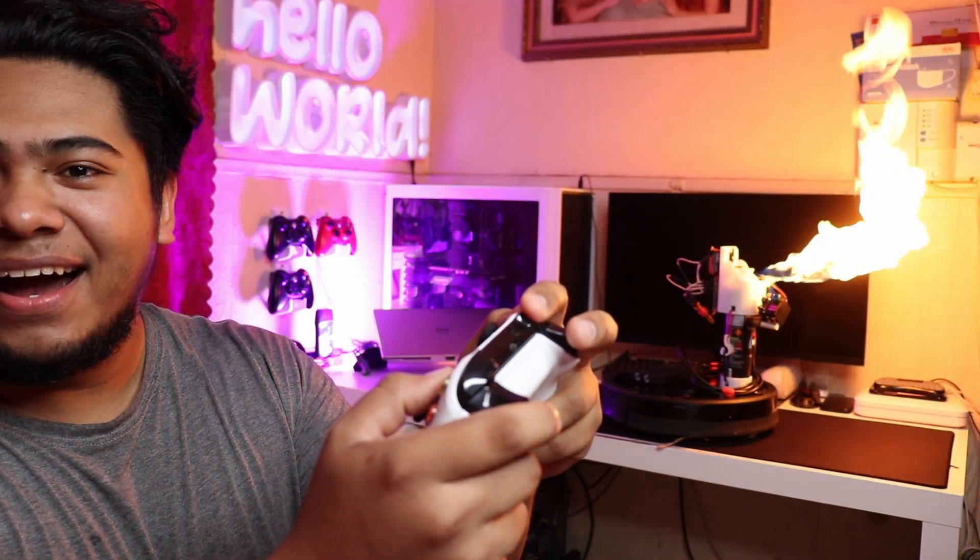Check this out. Honestly, all Roombas should come like that. Don't ask me how I came up with this thing. I was just laying in bed thinking of things to build, and it just came to me — a flamethrowing Roomba. Now let me show you how I built it.